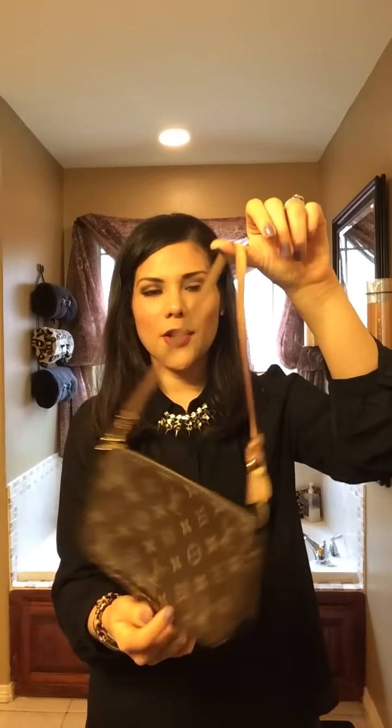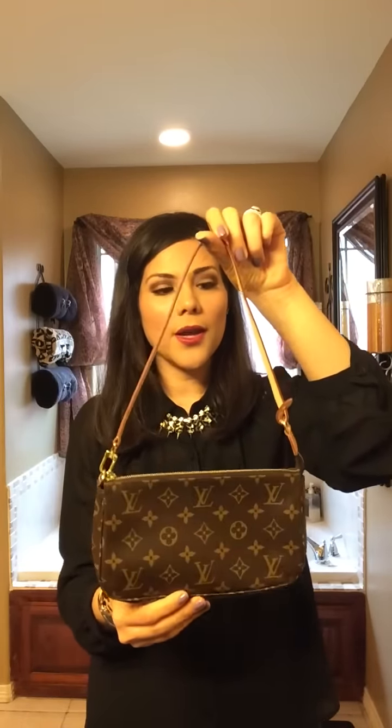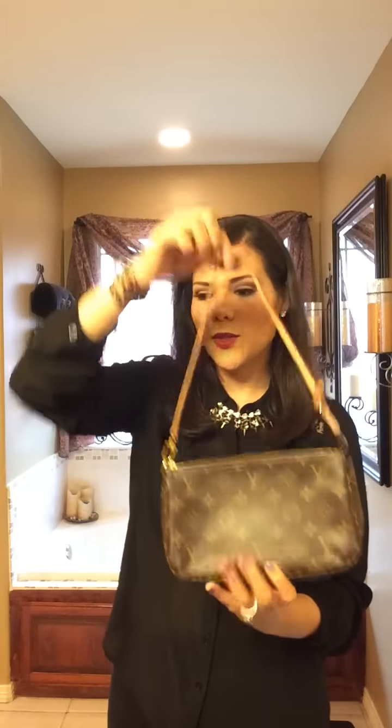I absolutely love this bag, but I don't think I would purchase another one in this color because I'm so frightened — it's just so light in color that I feel like I have to take extra care of it. The last two bags I got on the same day. Starting with the smaller one: this is the Pochette Accessories. It's such a cute little bag — I've gotten a lot more use out of it than I thought I would. It's kind of like a little evening bag, you can also use it as a clutch. It's very roomy and it's really nice. I absolutely love it, and it's in the monogram canvas as well.